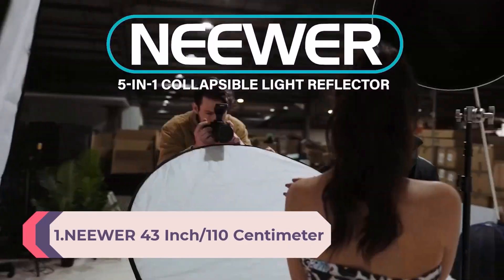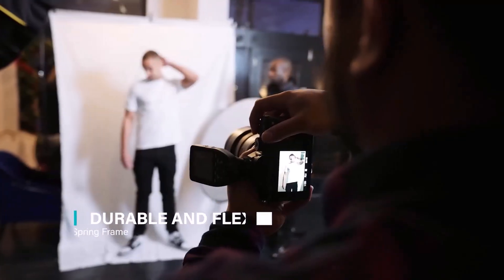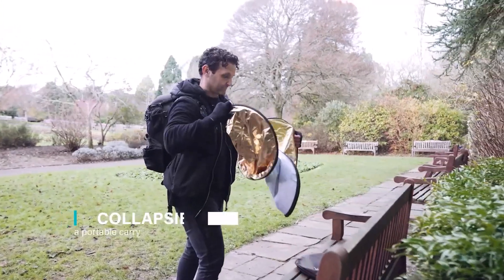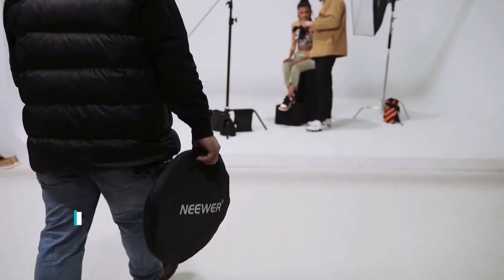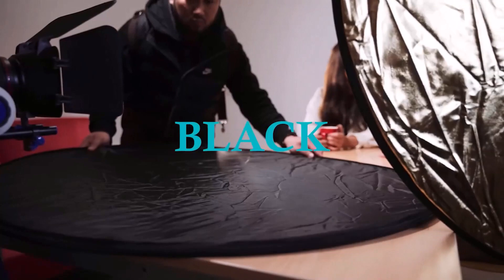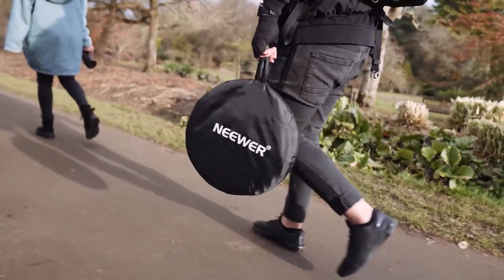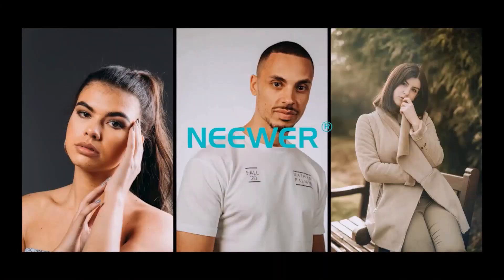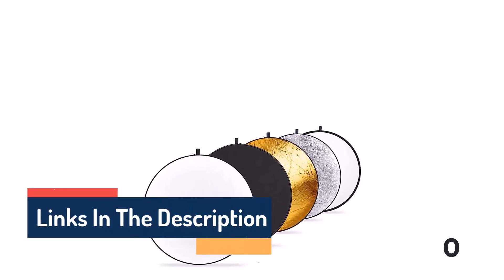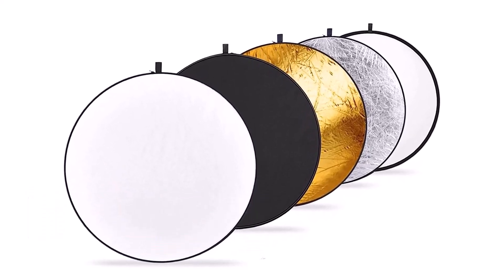Number 1: Neewer 43-inch/110cm Light Reflector Light Diffuser, 5-in-1 Collapsible Multi-Disc with bag — translucent, silver, gold, white, and black — for studio photography lighting and outdoor lighting. This reflector fits any standard reflector holders. Open size: 43 inches/110cm; collapsed size: 15–35cm. Comes with a carrying bag. You can avoid spending thousands on lighting setups for portraits, because the Neewer 43-inch 5-in-1 Collapsible Multi-Disc Light Reflector is here. You can bounce lights to specific areas with the aid of these reflectors, and in the case of macro photography, these reflectors can be really handy in filling deep shadow areas. These are by far the most interesting and unique photography gadgets that we discovered. If you know any other awesome accessories, let us know in the comments below.